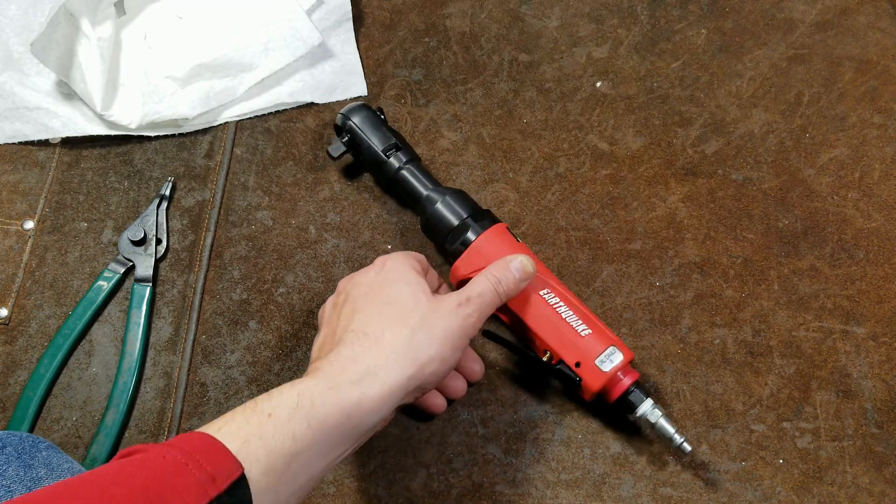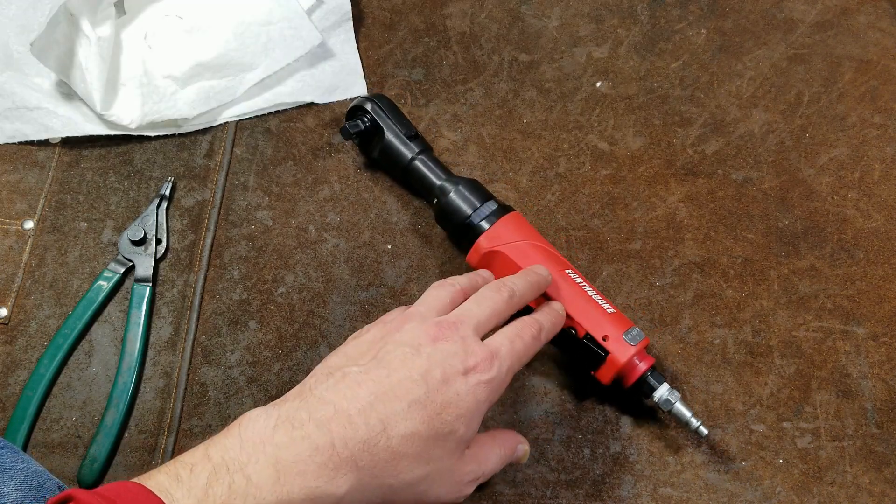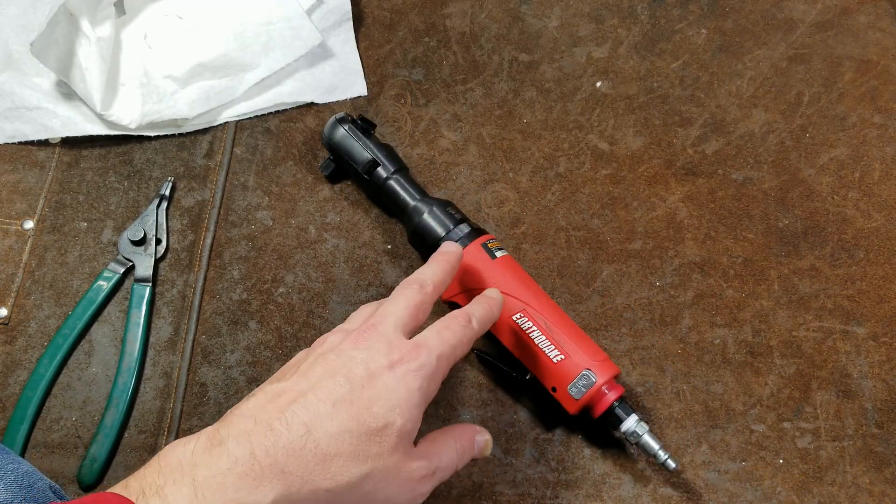Catus Maximus here, this time with a teardown of one of these Harbor Freight Earthquake 70-foot-pound impacting reactionless air ratchets.